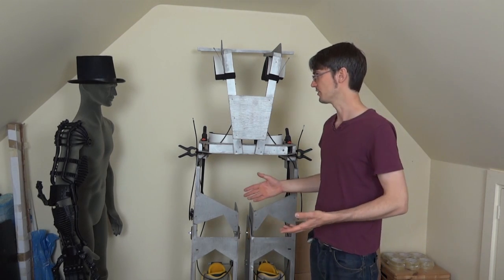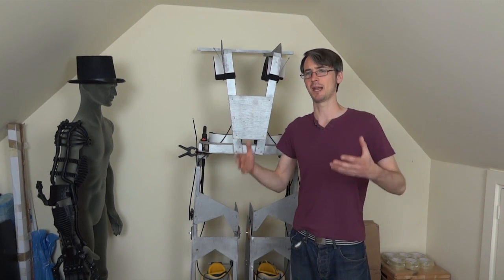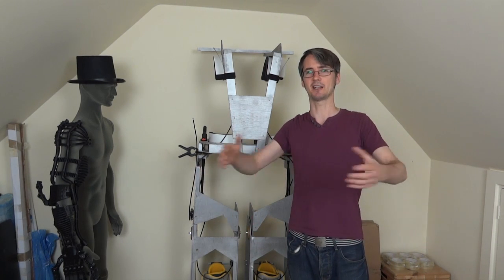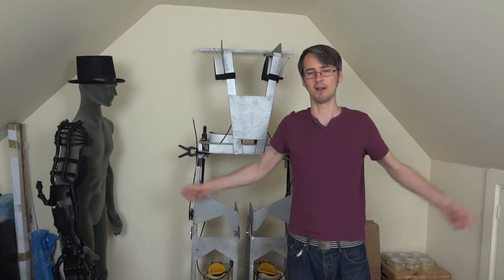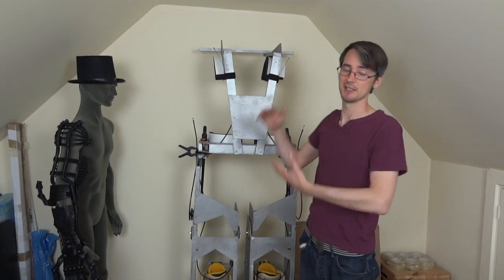So we need to find a solution to know how to put the arms on, and we probably need to start planning the body to see how the arms interact with it, because they need to move around quite a bit. Obviously we need to have a chest plate and that sort of thing.